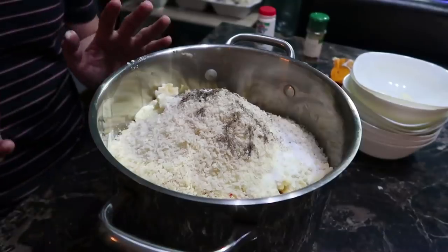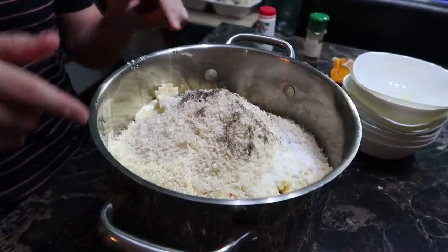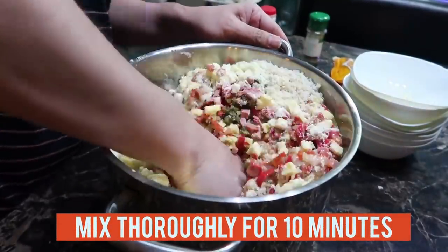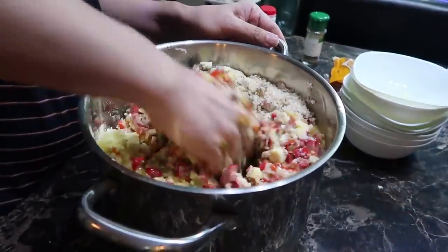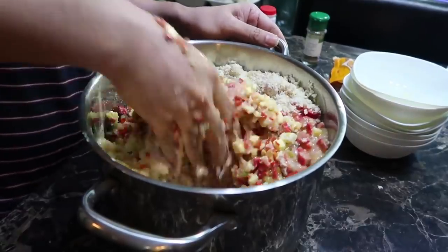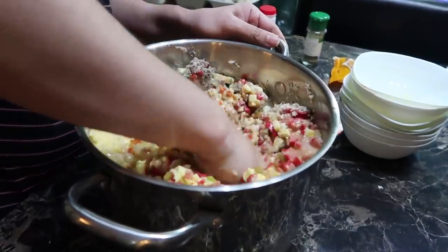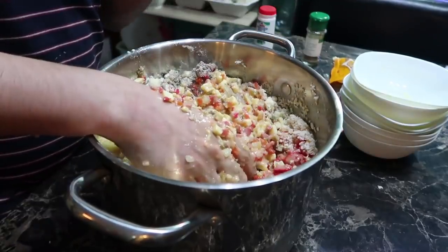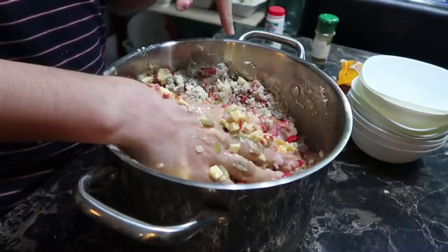Don't worry guys, I washed my hands before mixing all these ingredients. You need to mash it — oh, it smells interesting! Looks good. You can use either beef, chicken, or pork — it's up to you — but this time we're using chicken.